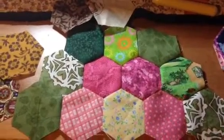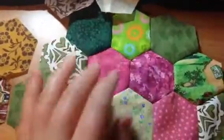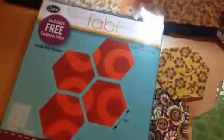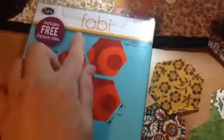Hi everyone, I'm just starting my new quilt. I'm gonna make the mini hexagons quilt. I just wanna show that I used this Fabi from Sizzix. It's the same die as the one we use for Big Shot — even the machine is called Fabi.